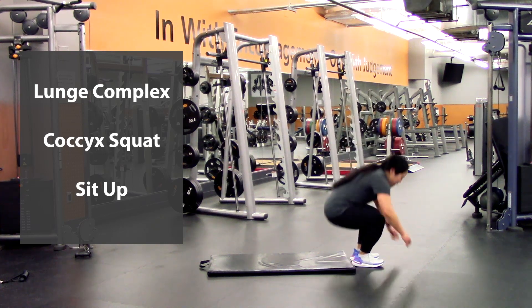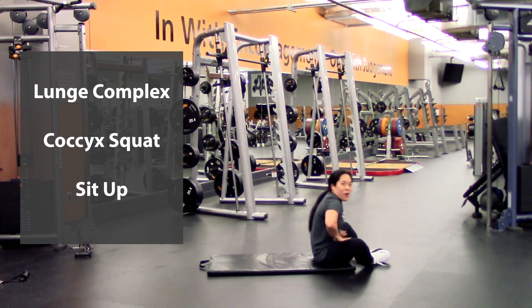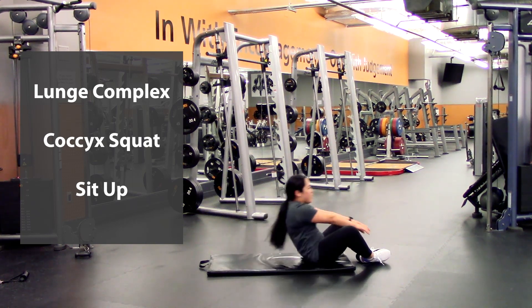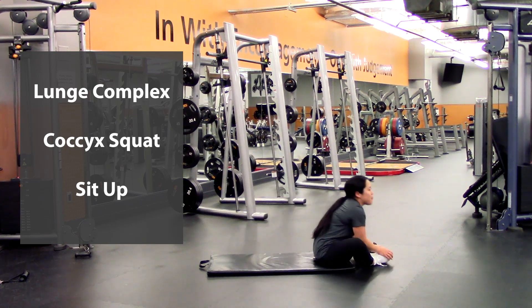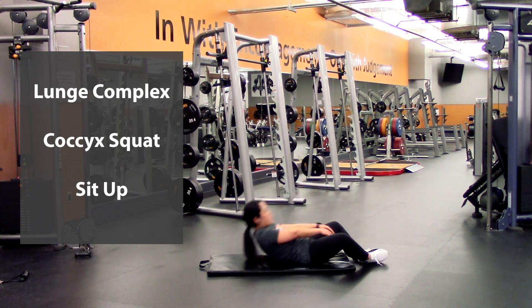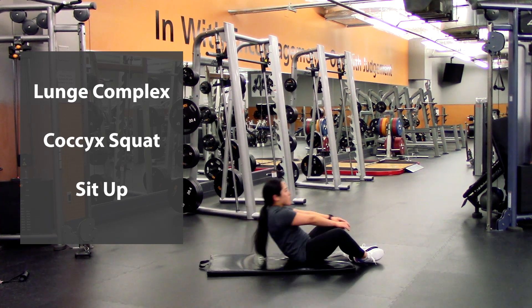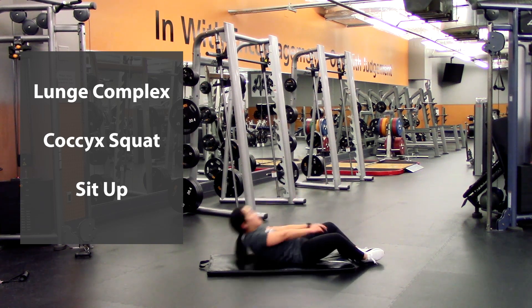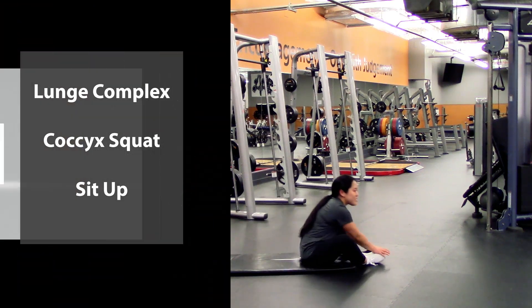Back into those sit-ups. You can definitely have your feet out wide if you want to feel a stretch in your hips as well — two, three, four, five, six, seven, eight — two more — nine, last one, ten.